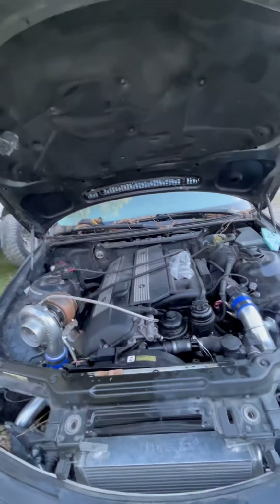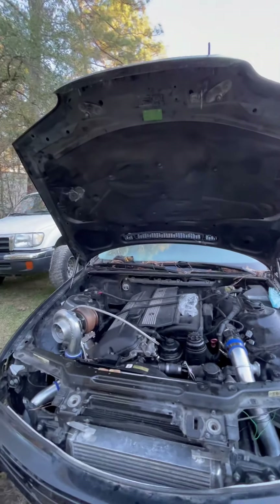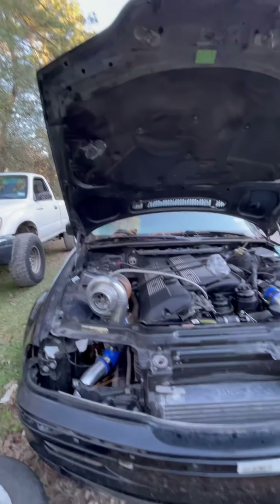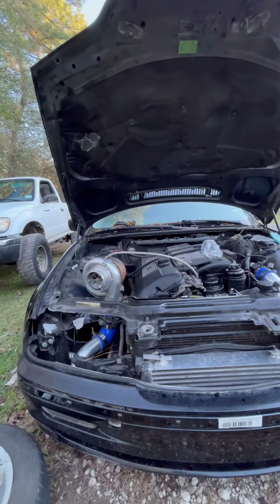I don't know exactly what I plan to do besides have fun with this car. But welcome to the channel. I don't know exactly what to name it yet or how to edit, but this is my first video and first attempt, so here we go.